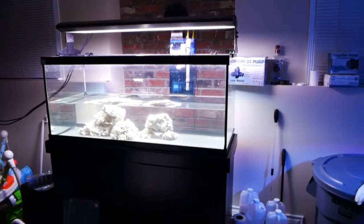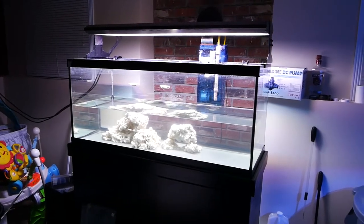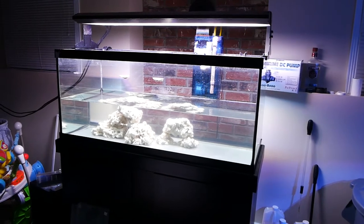Hey YouTube, TheReefer here. In today's video we are going to look at the 75 gallon and where it's at right now and where I hope to have it in a week.